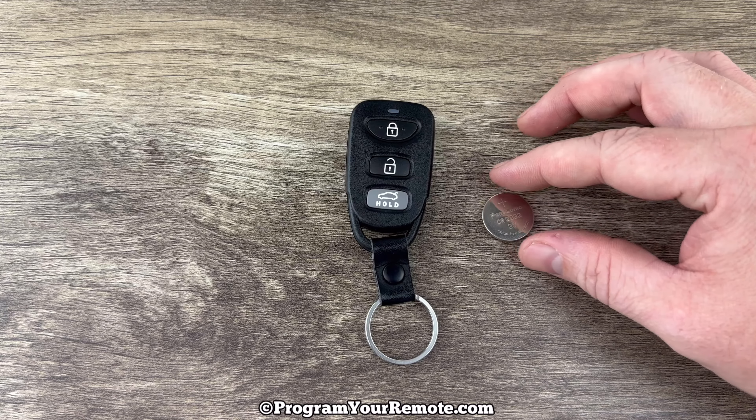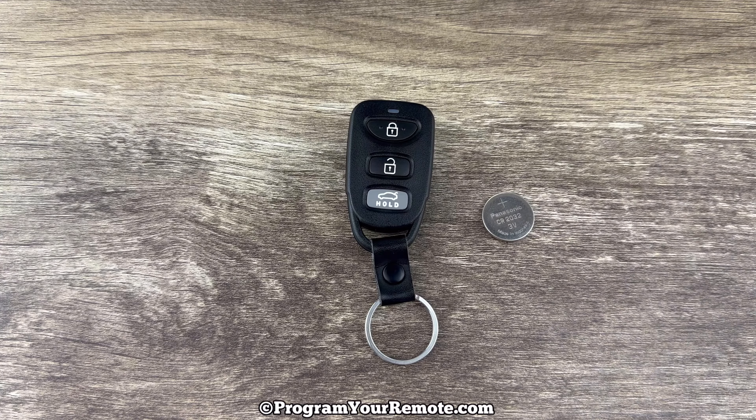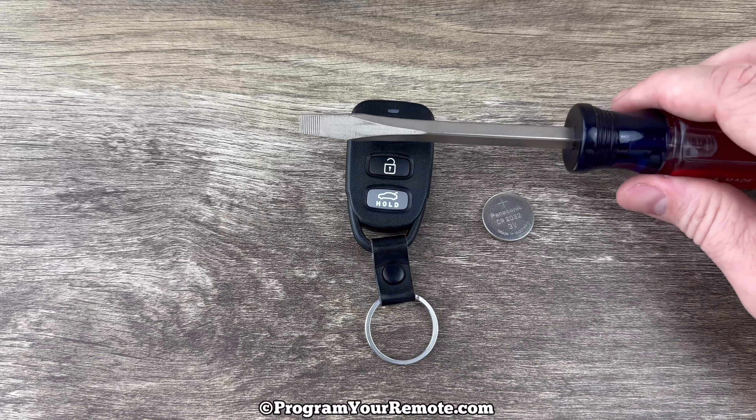I'll put a link in the description box of this video to where you can purchase these batteries if you're in need. The other thing we're going to be using is a flathead screwdriver.